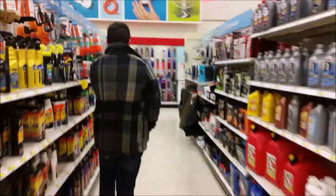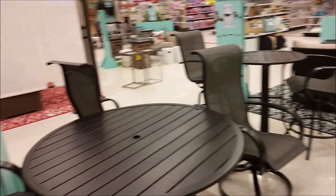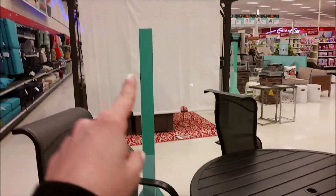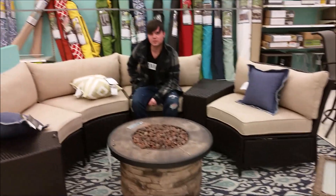Alan always likes to take a stroll down the automobile aisle. I can't believe they already have like summer patio stuff out — seriously! The outside lawn stuff isn't really that comfortable, but I like what we're sitting in right now — it's got a canopy, it's super cozy, so we can snuggle in Target all night. How do you feel about this? Pretty nice. You like the canopy? Yeah, me too.